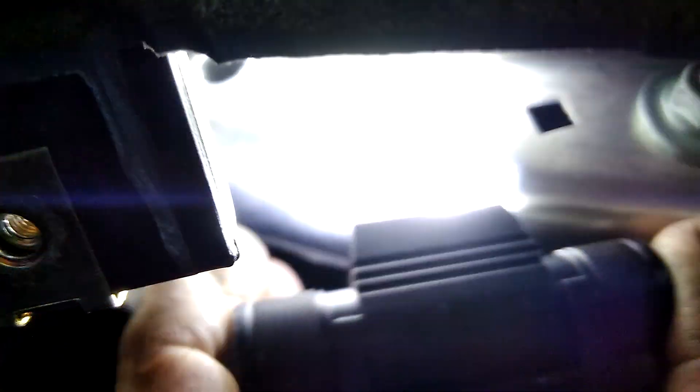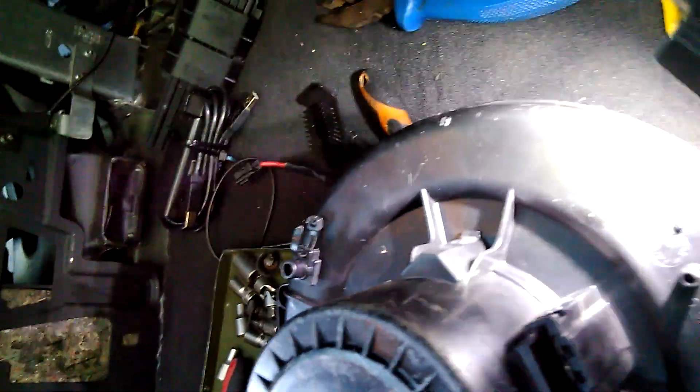One screw is particularly problematic to take out because it is hidden behind a pillar around here. There is a hole in this part, and through this hole you can push some tool and release it. It's pretty difficult, but it is possible.